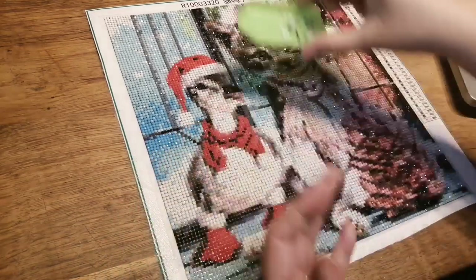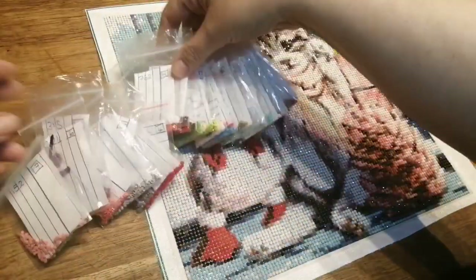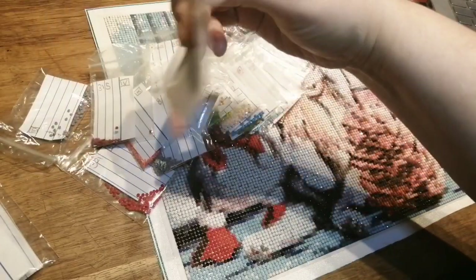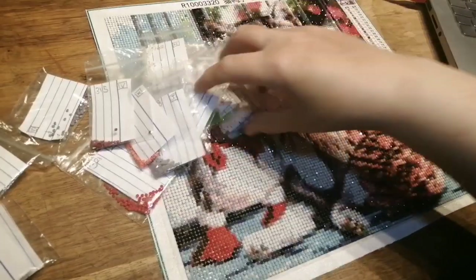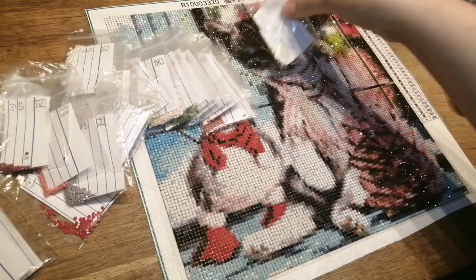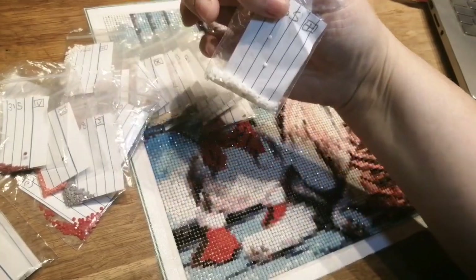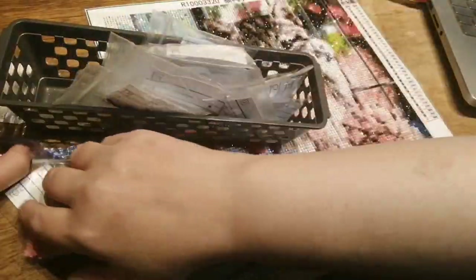And then the diamonds — well there was no hope of me running out of any. Even ones that only had a few were still 50 or more of each color, some have got 100 or more in them, but there is plenty. No chance of running out. That one was the main color and you can see there's still absolutely heaps left.